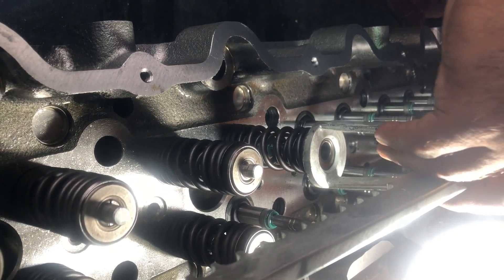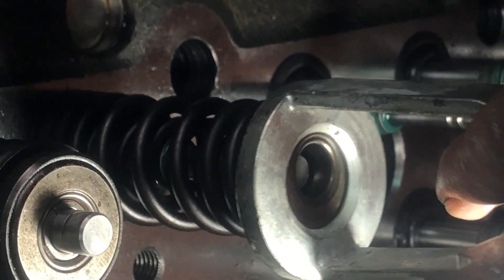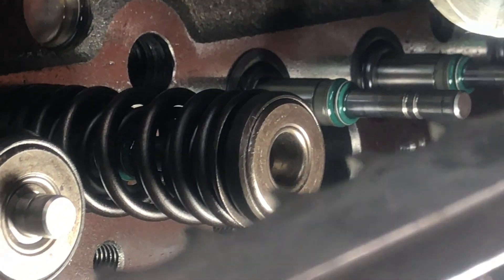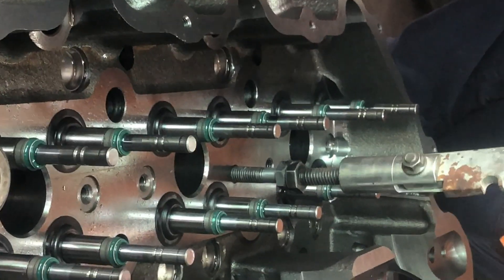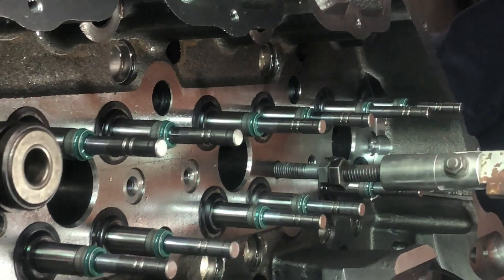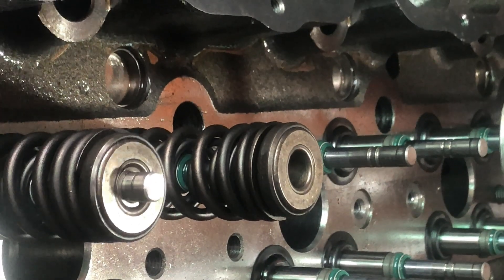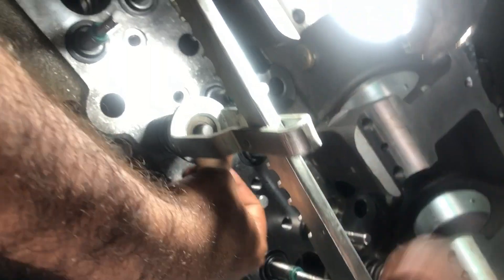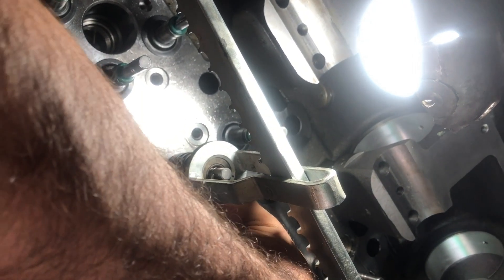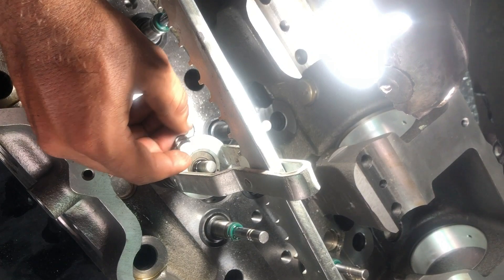The rotor coil also rotates the valve during normal operation, which results in uniform wear of the valves and seats. It also cleans the deposits from between the valve and the seat. As the valve rotates, deposits are cleaned from between the valve and the valve seat. It also helps prevent the valve from overheating.